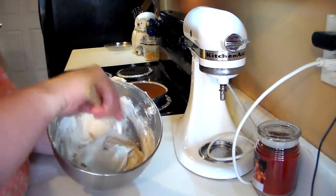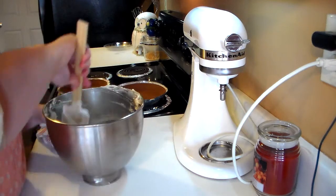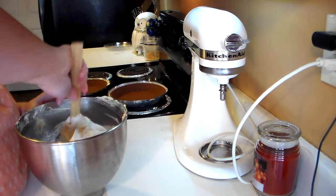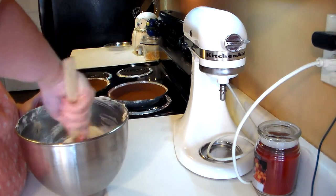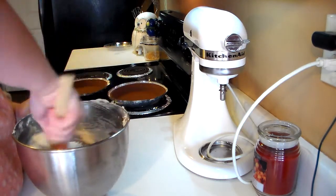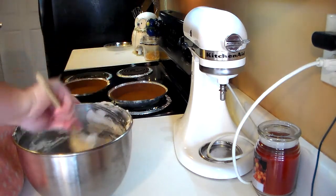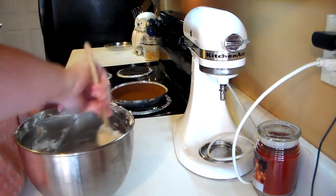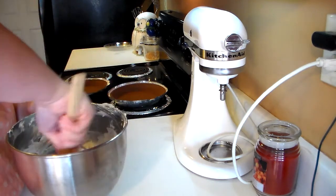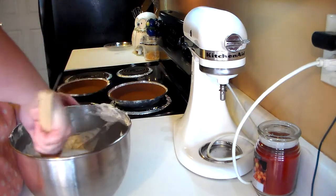Okay, as you can see here I have my peanut butter mixture and my Cool Whip. I decided to fold the remaining Cool Whip in carefully because I didn't want to lose that fluffiness — it's kind of like mousse. You want to make sure the peanut butter mixture is combined throughout all of the Cool Whip, otherwise you're just going to have a Cool Whip pie, not a peanut butter pie.